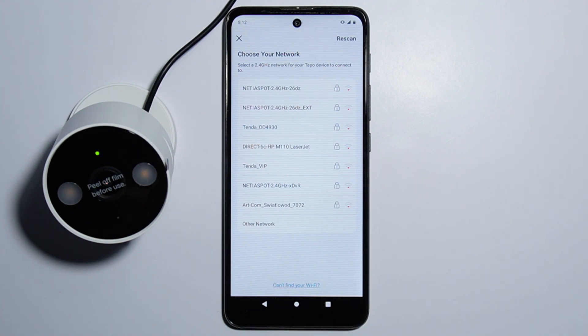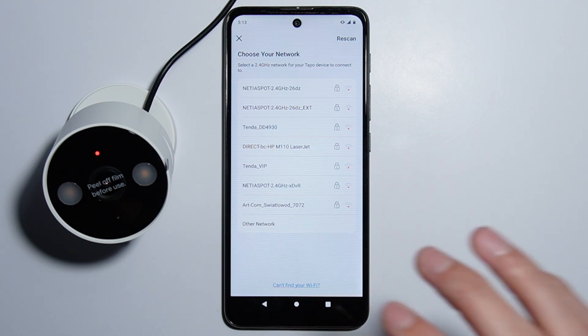Simply press next and the device is found, so press connect. We just connected — now simply choose the network you want to connect to, and once connected it is basically done. That's how you do it — thank you for watching and please subscribe.